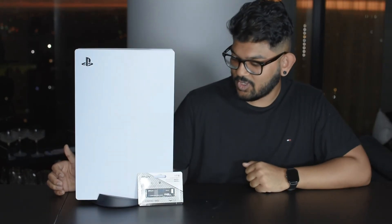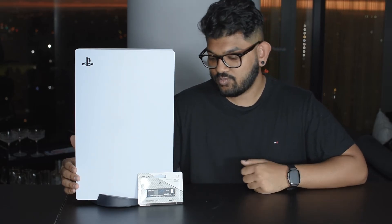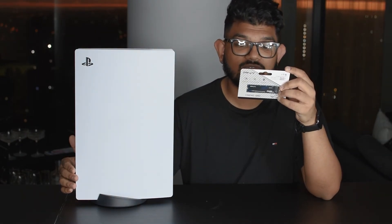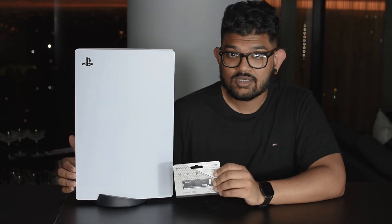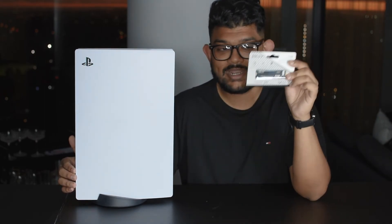In this video I'll be going through what happens if you buy a cheap unsupported SSD for the PS5. Will it work? What are the loading times going to be? Is it going to be slower, or will the games work at all? We're going to find all that out.